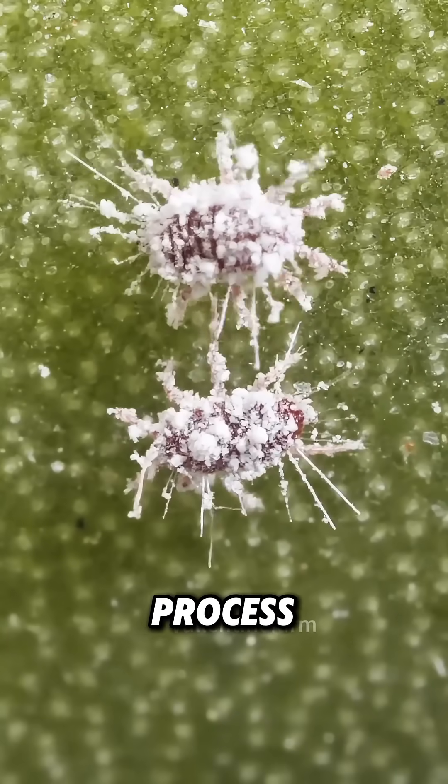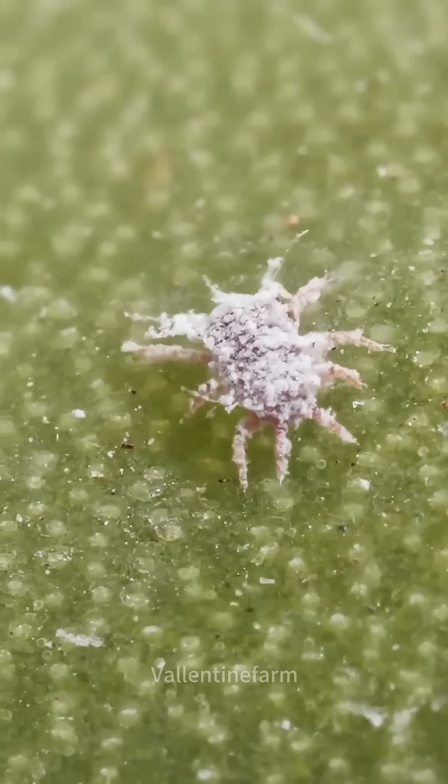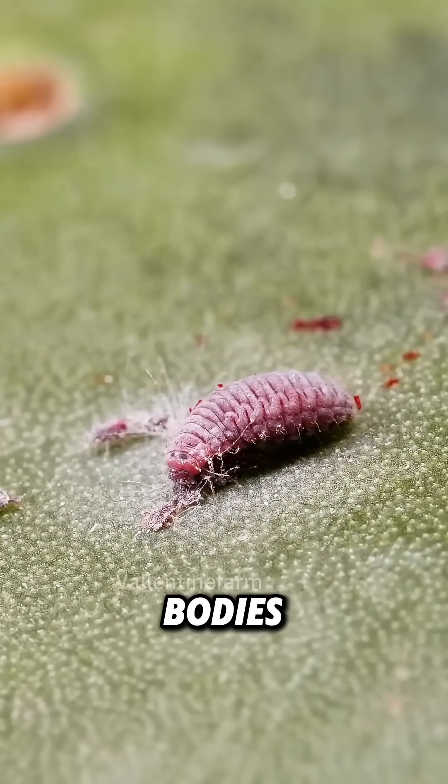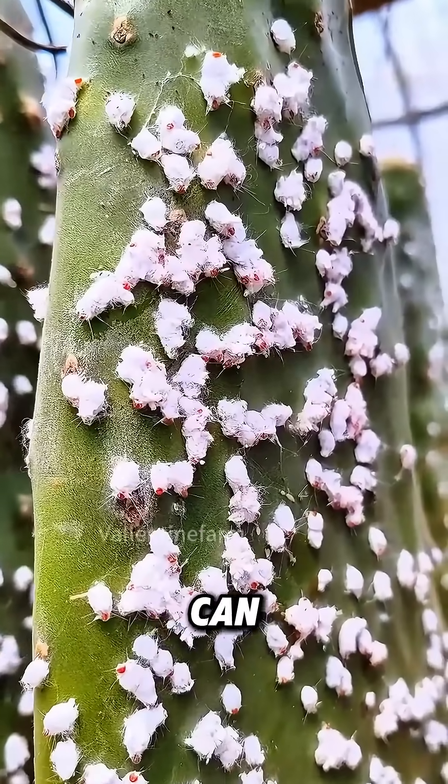During the growth process, female cochineal insects will gradually accumulate a natural pigment, carminic acid, in their bodies. After three to four months, they can be harvested.